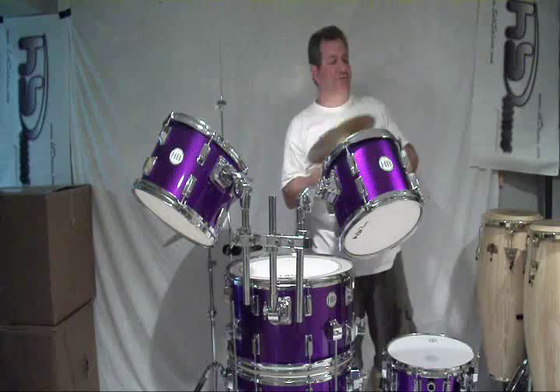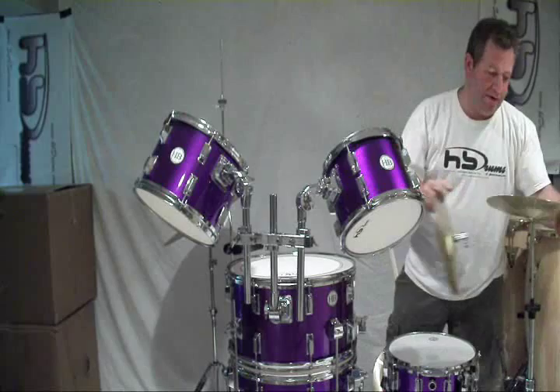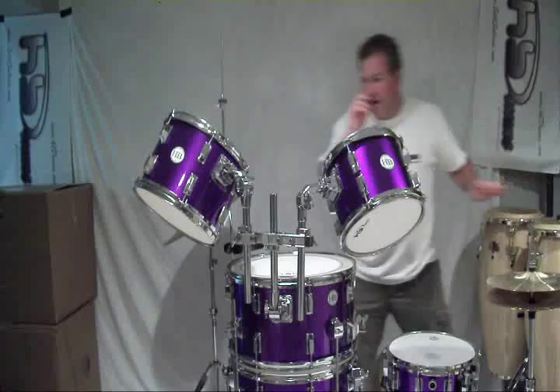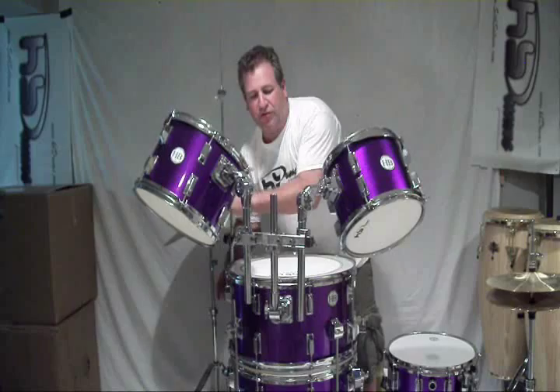In less than five minutes, this converts over to a standard set. I have the simple basic hi-hat. You have your standard pedal. And everything — one, two, three — you're going to see how quick the transformation is.